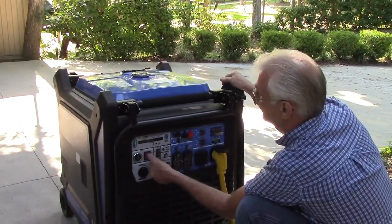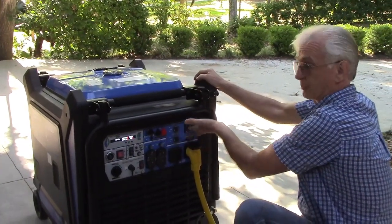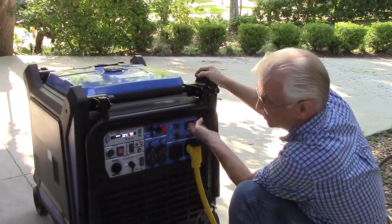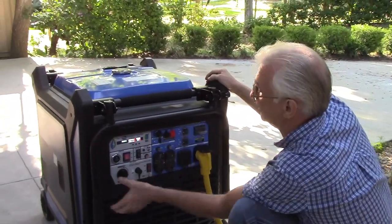Then come over to the generator and start it up. Because we're going to be running it off the remote tank, we'll put the fuel selector in the off position so that it runs off the remote tank. Before I start it, the next thing I'm going to do is make sure that the breaker is in the on position. With the generator running you may not be able to hear me, so we'll go ahead and start it and then check that it's in the on position.